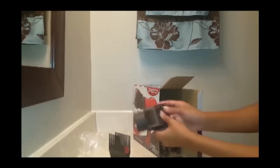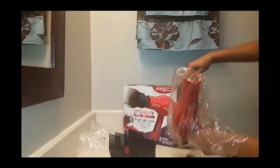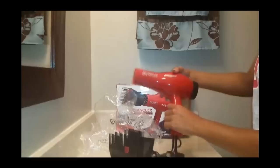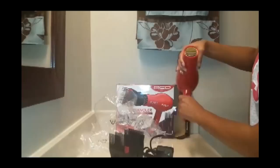This is the standard attachment that most blow dryers have — my Conair blow dryer did not have this one. All of these should be able to attach. So this is the blow dryer; here's my hand if you want to compare size since cameras can be misleading. It says Detangler 1875 Ceramic and it has gold detailing in the front.